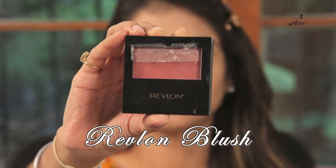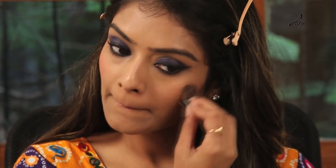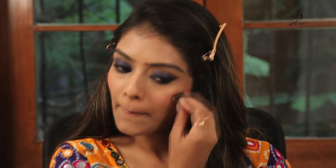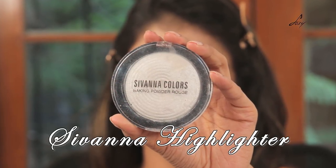And I'll be applying this Ravellon blush — the shade is Marvelous. And once I'm done with my blush, I'll be using this Sibana highlighter to highlight my face.